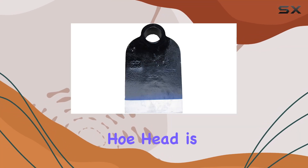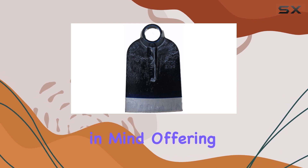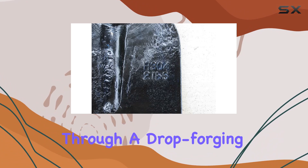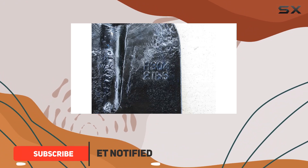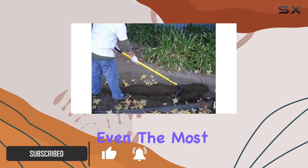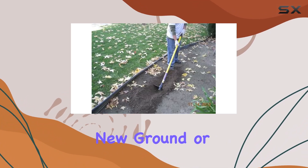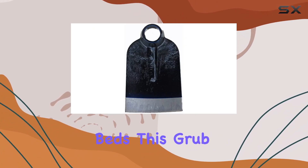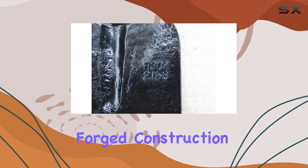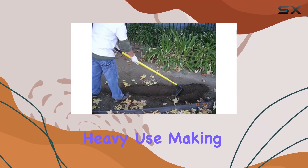The forged eye hoe head is designed with both small farmers and avid gardeners in mind, offering exceptional versatility, durability, and quality. Made through a drop forging process, this hoe head stands out as a professional grade tool capable of handling even the most demanding soil conditions. Whether you're breaking new ground or maintaining established beds, this grub hoe delivers the performance you need. Its forged construction ensures it can take the abuse of frequent heavy use.